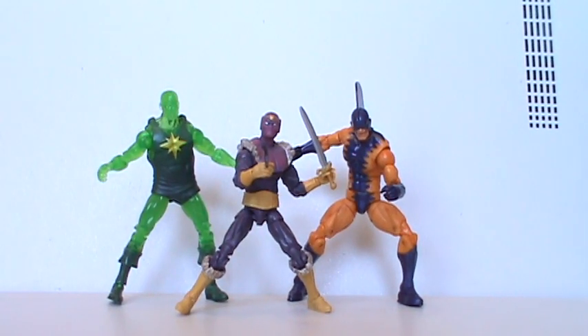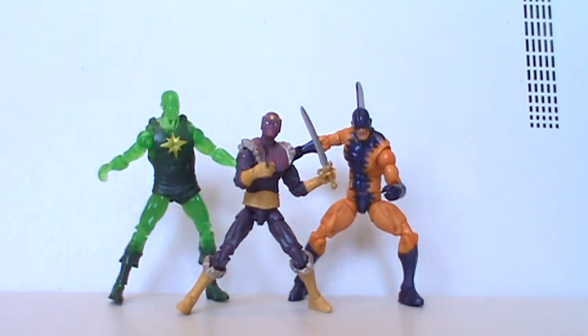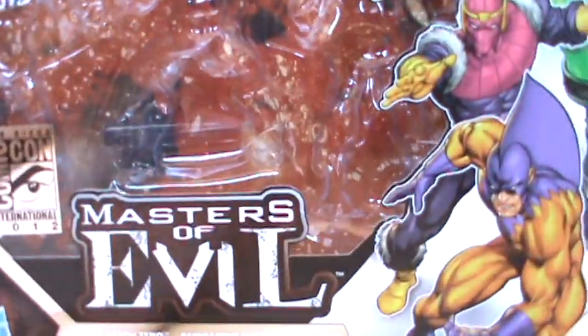Hey, what's up you guys? Shardomus Prime here doing another Marvel Universe review on the San Diego Comic-Con 2012 Masters of Evil exclusive 3-pack.